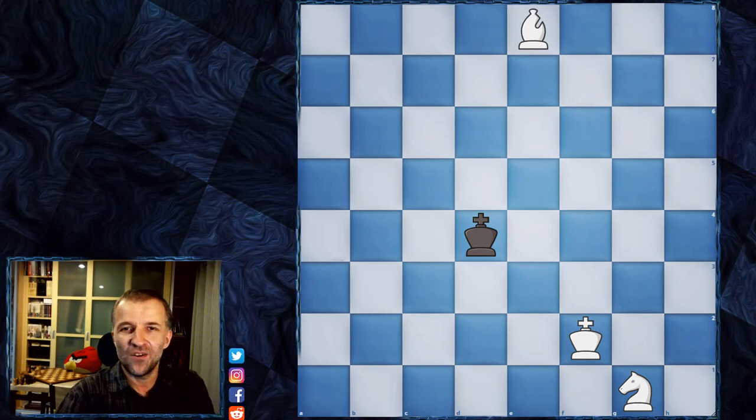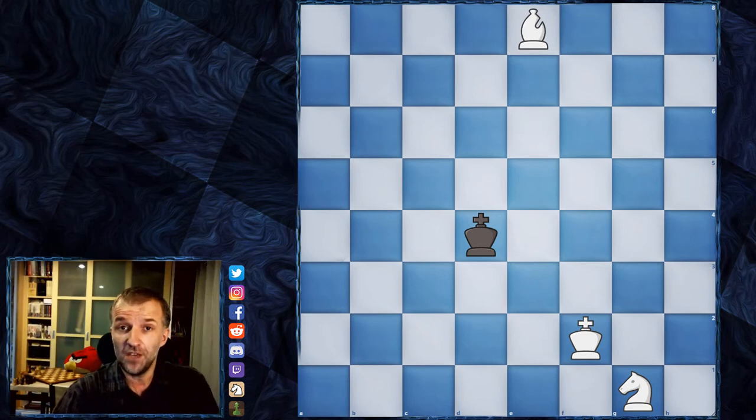Hello, Mordimers here and welcome to another part of Chess for Beginners. Last time I taught you how to make a very easy checkmate with the pair of bishops. This time we're gonna checkmate with the bishop and the knight, also very easy.